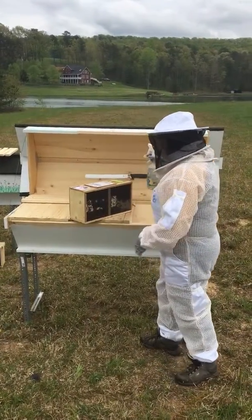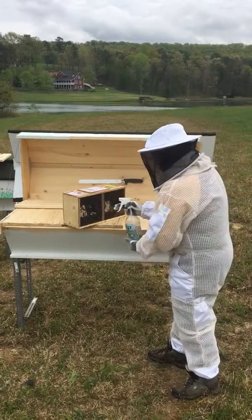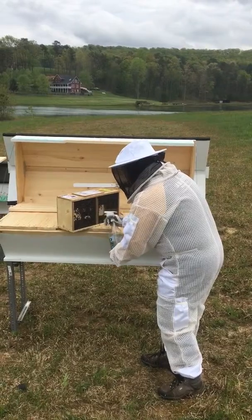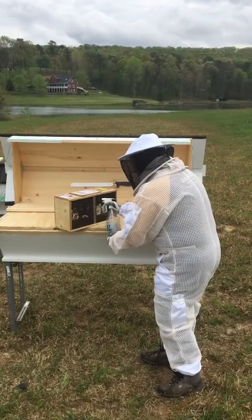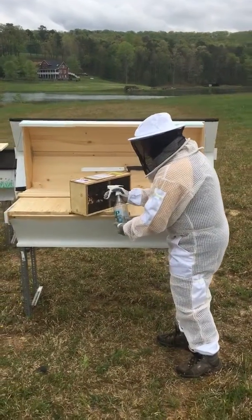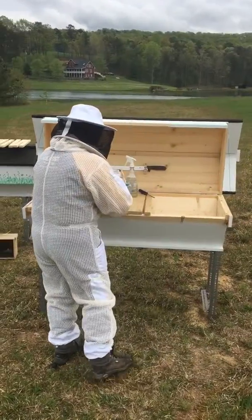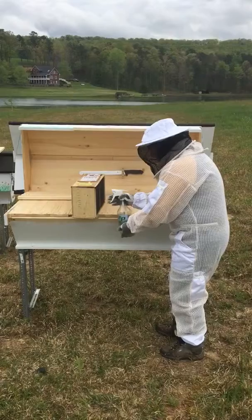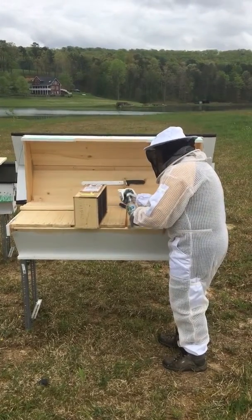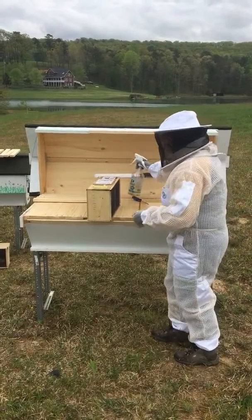I'm going to start by spraying them down with some sugar water, if I can get it to spray. There we go. Turn the box around and get the other side with sugar water as well. They're getting quieter. I don't think they quite know what to think of this.